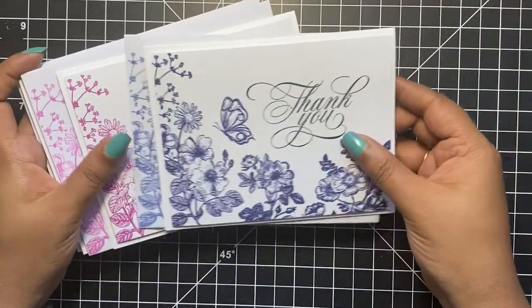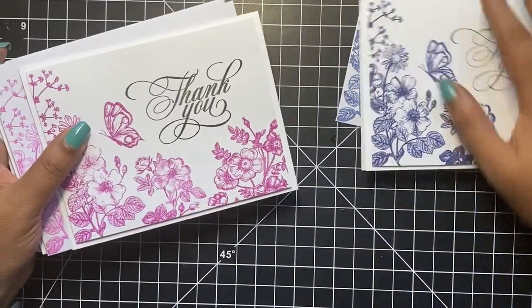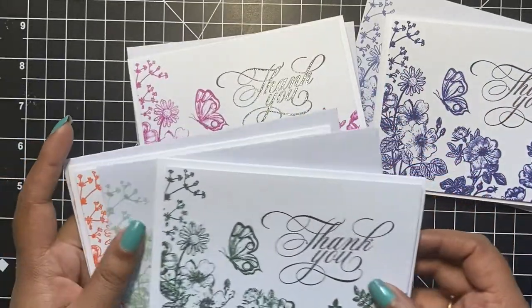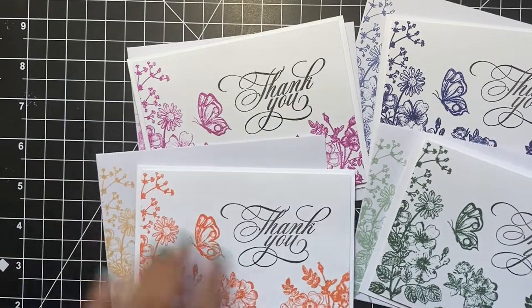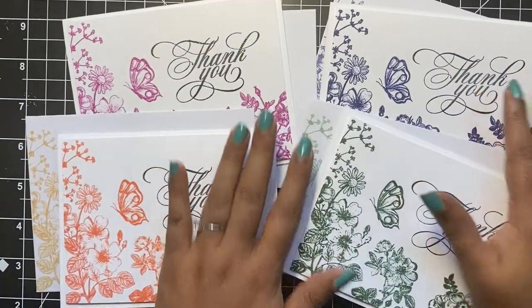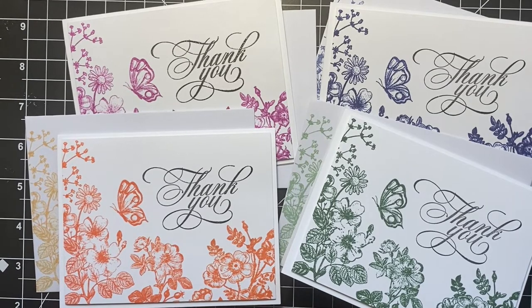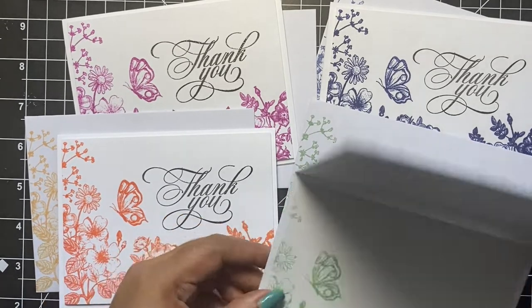Here's a look at the finished cards. I love how easy these were to create and mass produce — the bright saturated inks go perfectly with the floral stamps. I created four thank you cards in less than 45 minutes. These floral images are perfect for birthday cards, sympathy cards, or even cards that say thinking of you.